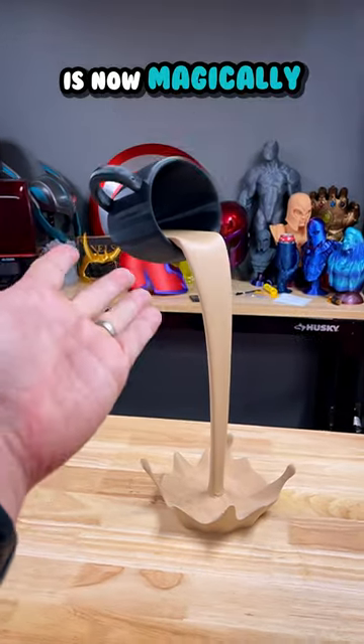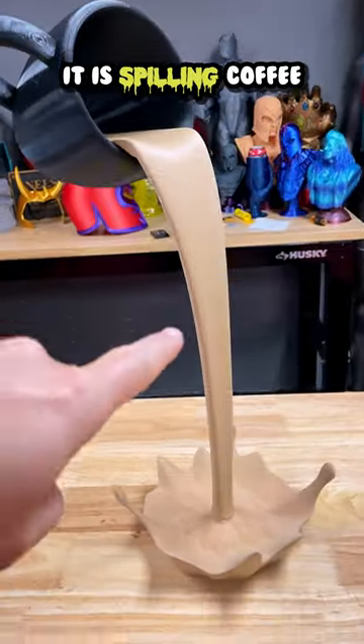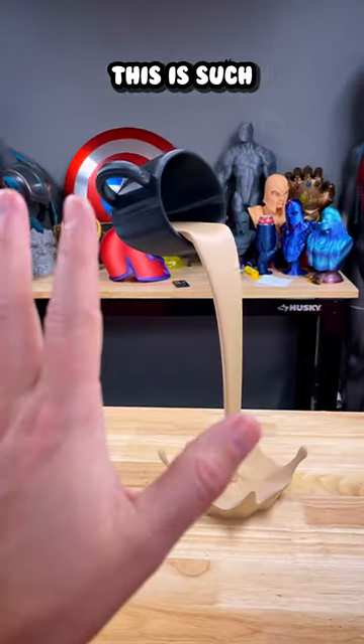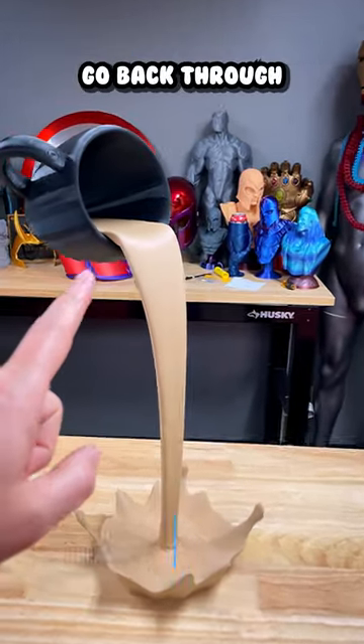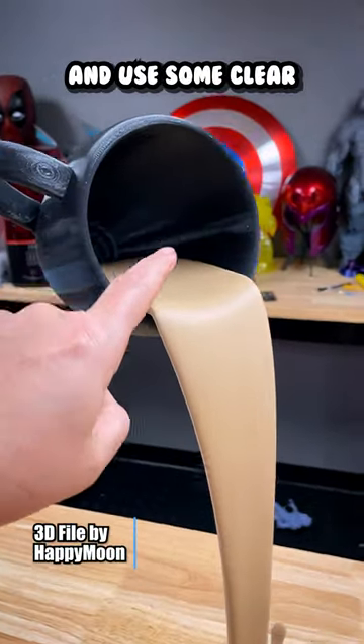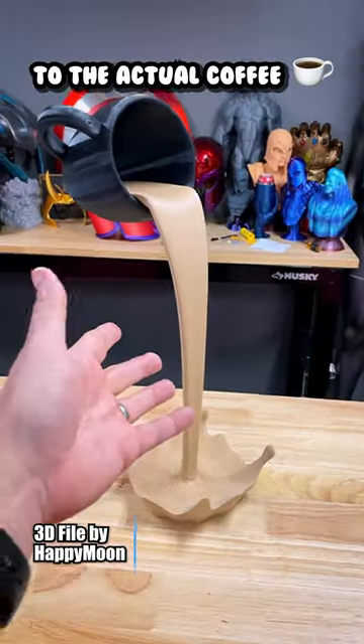the coffee cup is now magically hanging in the air, and it looks like it is spilling coffee all onto the table. This is such an amazing 3D printed piece of artwork that you can download and print for yourself. And I think I'm going to go back through and use some clear spray paint to add a little bit of a gloss finish to the actual coffee.